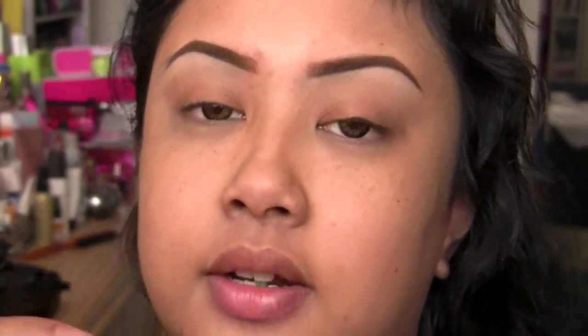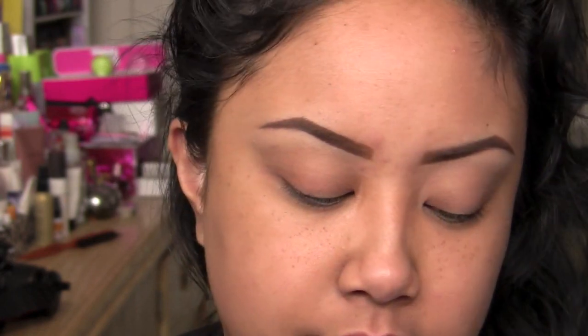So I already did my brows using Dip Down Fluidline from MAC and then cleaned up a little bit with concealer. And I already primed my eyes with my NARS Smudge Proof Eye Primer. So we're going to go ahead and get into this eyeshadow. You do not have to use the colors that I used - these are just guidelines. Some of you guys have asked if I can do drugstore versions of the tutorials.